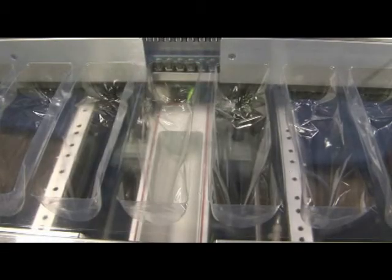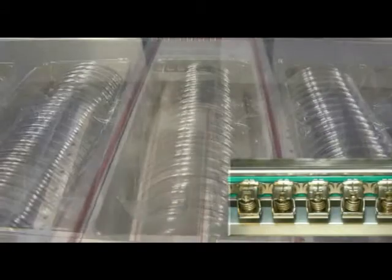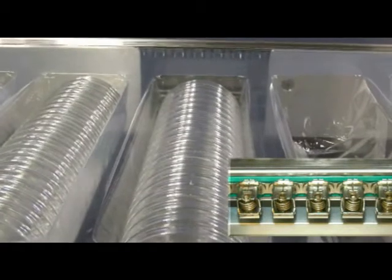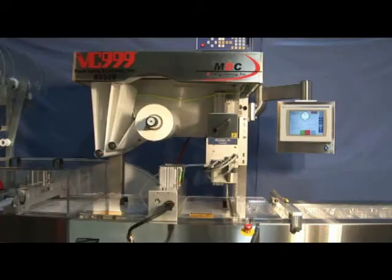Options such as the confirmation station can be added to assure positive product loading. The unique positive clip design with conical spring for added tension control is another exclusive from MDC.